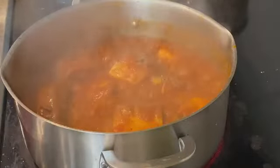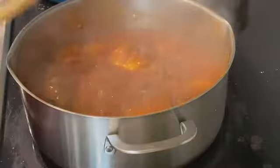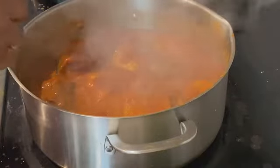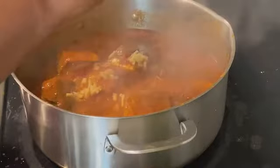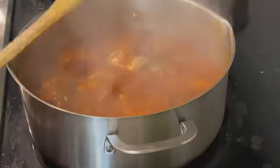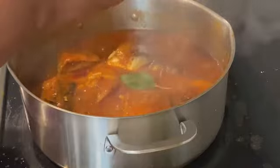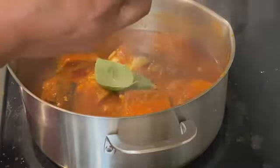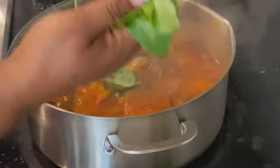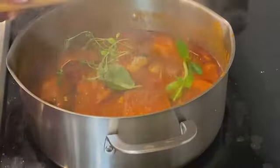Ten minutes later — there you go. I'm going to reduce my heat and check for seasoning. Delicious! Now I'm adding my ginger — I like to bite into ginger, it's optional. And here we go — I talked about thyme and basil. If I were in Nigeria I would be using scent leaf. I'm adding the thyme in its sprigs because you get more flavor that way. I'll use the basil for garnish when we're done. I want it to smell and season this food.